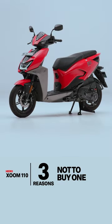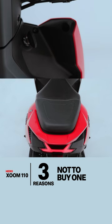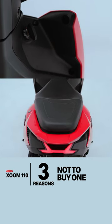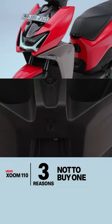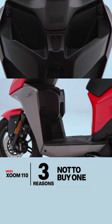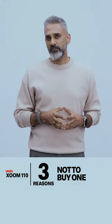Second, some of the choices Hero's made make the Zoom 110 harder to use. For example, you've got two key slots — one for the ignition, one for the release for the seat. Under the seat is your fuel filler cap, there's a USB port you're going to discover by accident one day, and the cubby holes are open to air so you're going to have to empty them out every time you park the scooter. It's not very convenient.